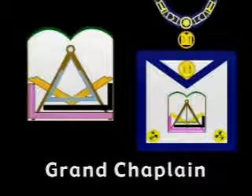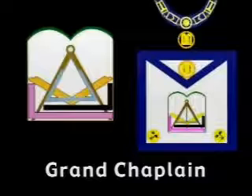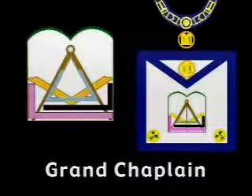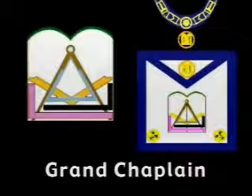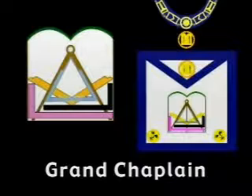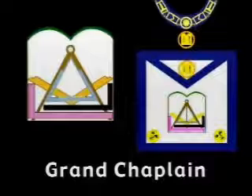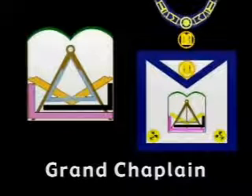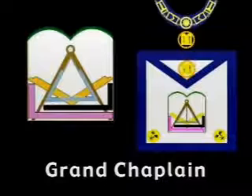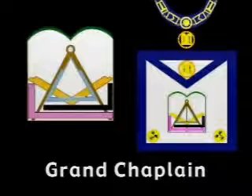The emblem gracing the apron of the Grand Chaplain, the second digression from the star motif, depicts the two tablets of the law — one signifying the duties we owe to God and one the duty we owe to man. Both are joined in one block signifying that one cannot be broken without also breaking the other. Note that the squares of the entered apprentice and fellow craft lodges, as here presented, have the horizontal arm twice the length of the perpendicular, which conforms to the squares made by the Tau Cross.